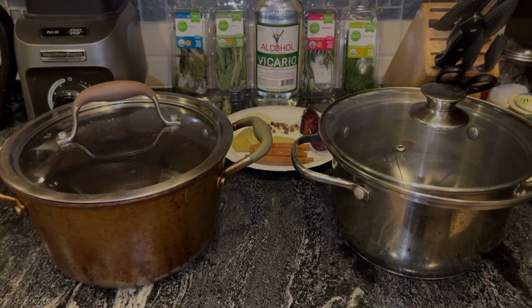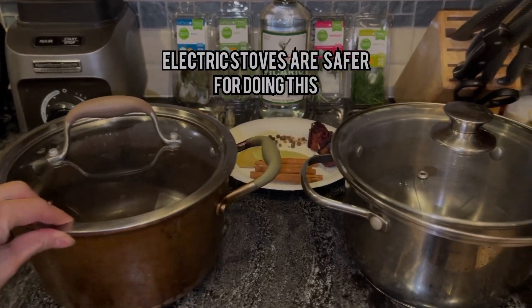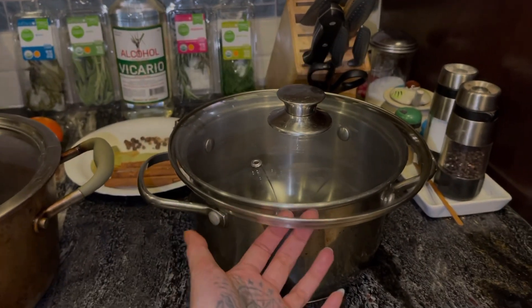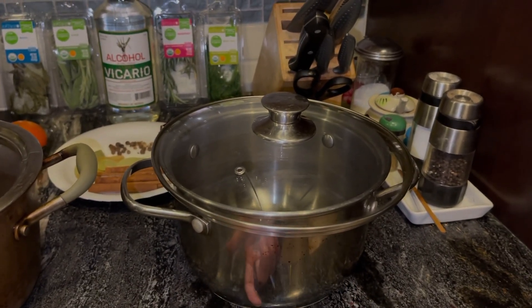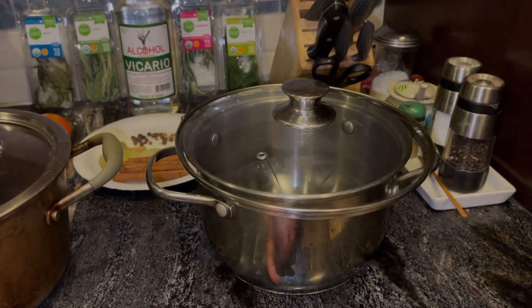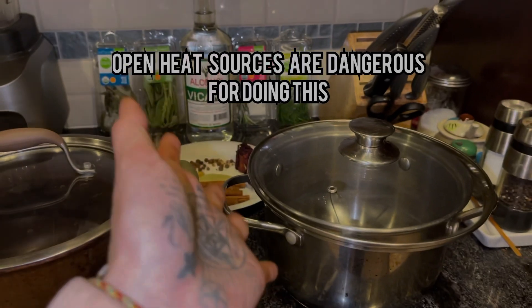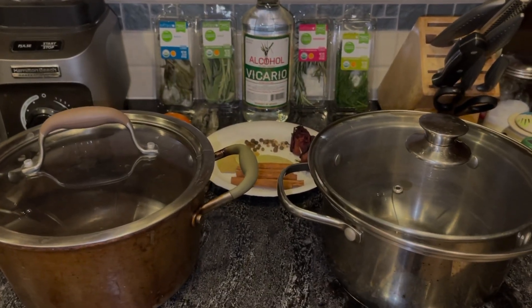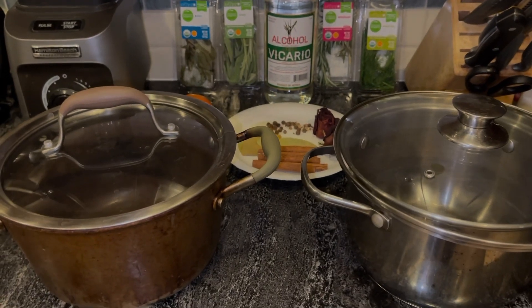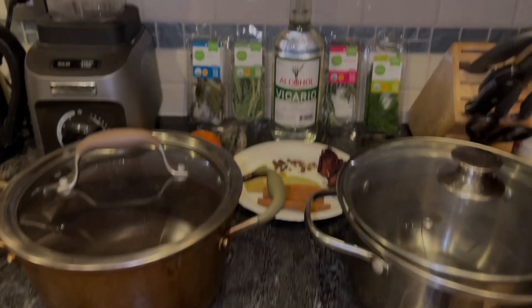Since we're going to be boiling alcohol, you want to make sure you have a pot with a fitting lid. You don't want something where the lid comes out like this, because the alcohol will collect and start dripping on the edges. Once it drips on the edges it's going to hit the fire and everything will get engulfed in flames, because alcohol is really flammable. I don't even recommend doing this at home, but if you're going to do it anyway, I might as well show you how.